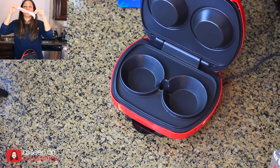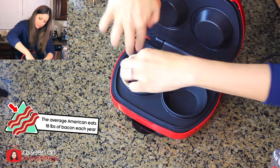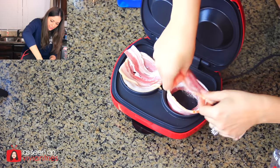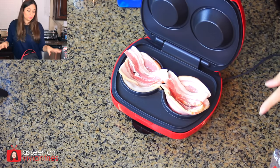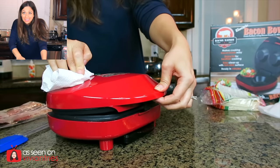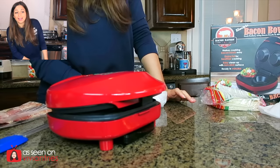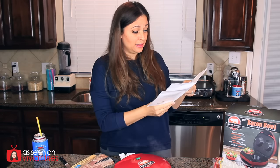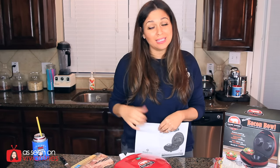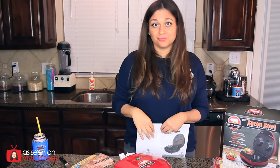So per the instructions, grab one piece of bacon and put it around like so — one, two. This is what the instructions said to do. I know some of you are going to tell me I'm supposed to tuck it and weave it, but that's not what the instructions say. This is burning hot, so be very careful. It will not close all the way. Jedi smells bacon and I can hear him coming. It says close the unit and allow it to cook for six to eight minutes. This thing is smoking up my kitchen.